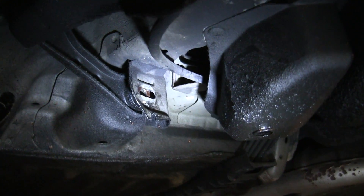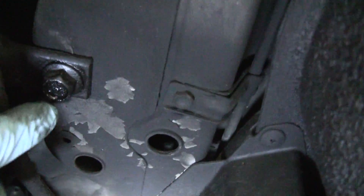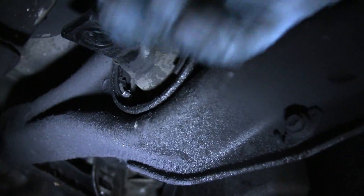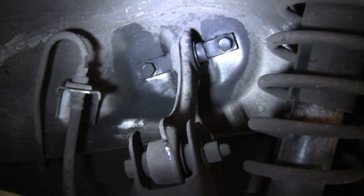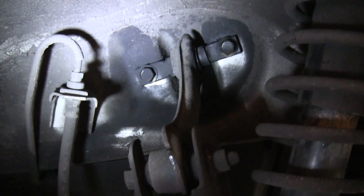I've got that toe adjustment bolt out, and the next step is to take out the two bolts holding the bushing in. Now we've got those out so you can see the entire bushing. The last two bolts are the ones for the camber adjustment if you were to have an adjustable upper control arm.